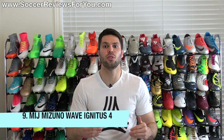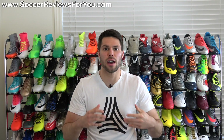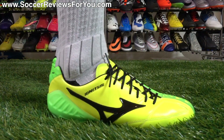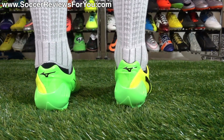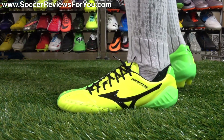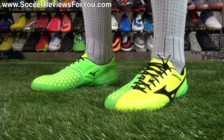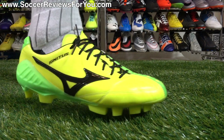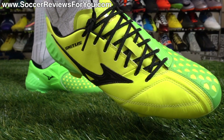The made in Japan Mizuno Wave Ignitus 4. This is probably the most surprising boot on this list, and if you're not big on Mizuno — especially in North America — you're probably not even familiar with it. It is the last of a dying breed of boot, similar to what we had from the Predators and the T90s, which I know a lot of people miss. What's great about the Wave Ignitus 4, especially the made in Japan variation, is you get kangaroo leather towards the front of the shoe, the big rubberized striking element, and the off-centered lacing system.